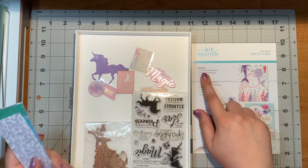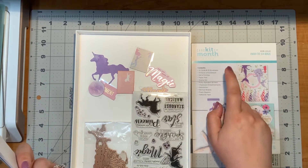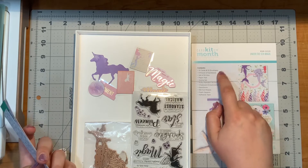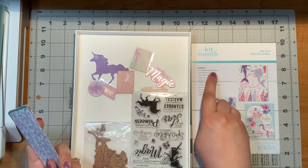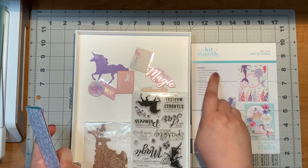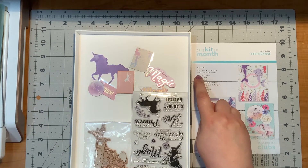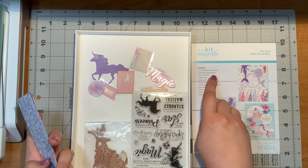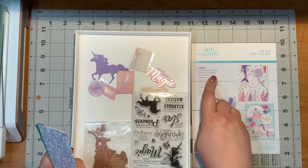So what it comes with: there's 10 cards and envelopes, and 9 pieces of cardstock. The 10 cards I used all of those up. The envelopes I have not used yet but I will be using those when I send out the cards. The 9 pieces of cardstock I used every piece. I have a little bit left over of the gold mirror cardstock, but that just went into my gold mirror cardstock stash.